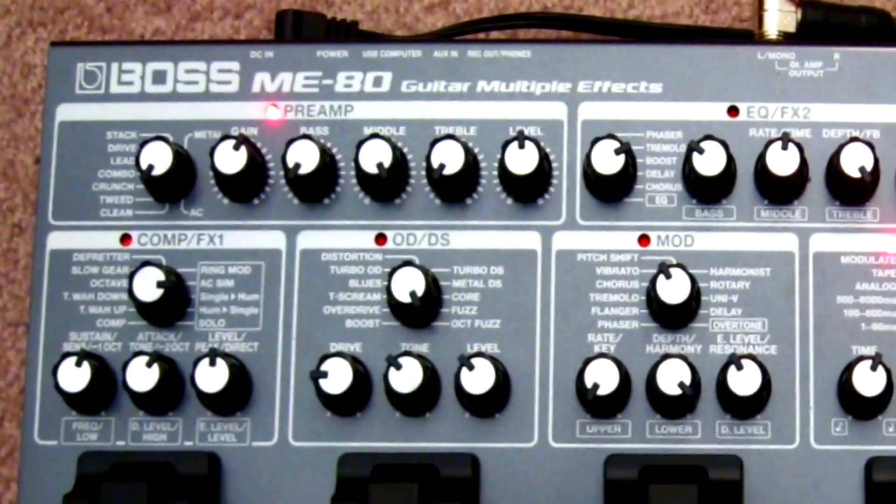Hi, my name is Rich Eckhart. I'm lead guitarist for Country Superstar Toby Keith, and I've created some custom patches for the new Boss ME80 multi-effects pedal.